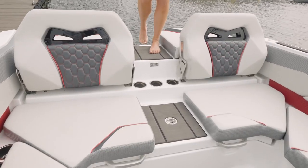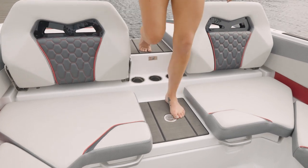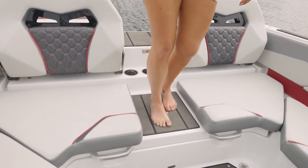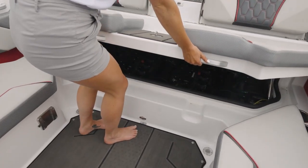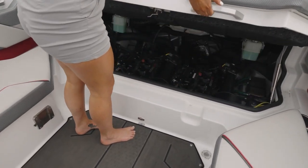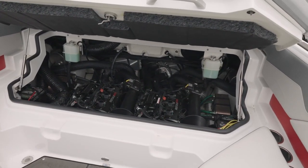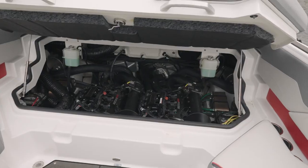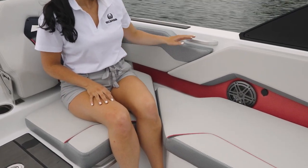On the 235, there's super easy accessibility with the large walk-through area. This one is fitted with the optional marine mat flooring, so it's easy on your feet. The 235 also has an improved engine hatch design — your engines are still easily accessible. There are two gas shocks that assist in the motor hood opening. The aft seating area on the 235 features notches for more leg space.